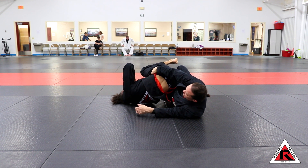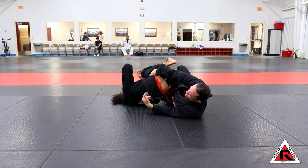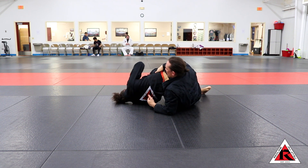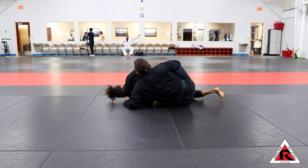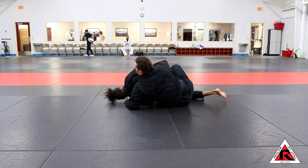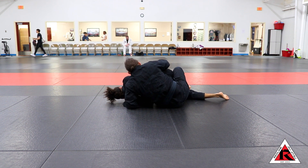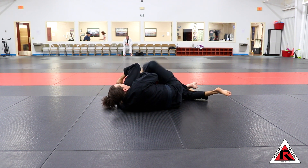My hand has to catch his hip, or I'll turn him all the way into a turtle position. The hand that catches his hip — the momentum of that is going to help pull me up onto my elbow. I'm going to start getting closer to his back, trying to get that chest-to-back connection we always want on a back take. Now I get my hands together, switch my feet, bridge, and throw my hook in.